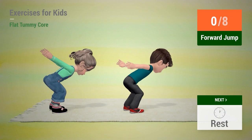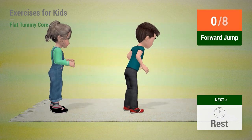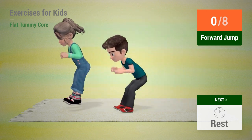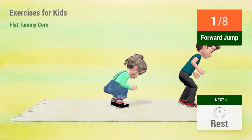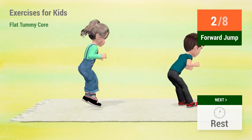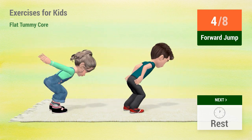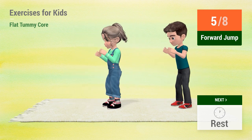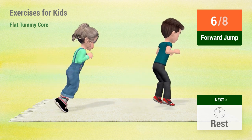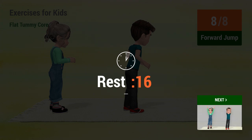Up next: Forward jump. In 5, 4, 3, 2, 1. Go! 1, 2, 3, 4, 5, 6, 7, 8. Rest time.